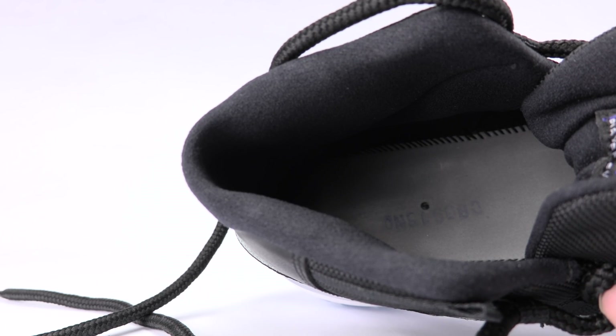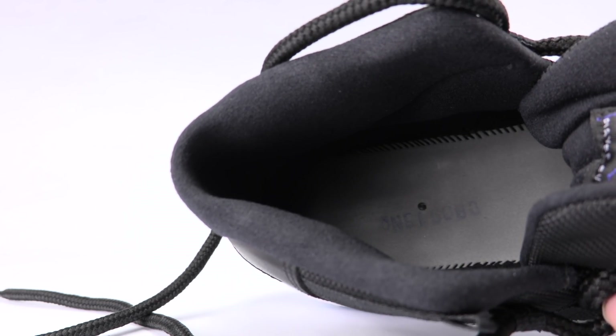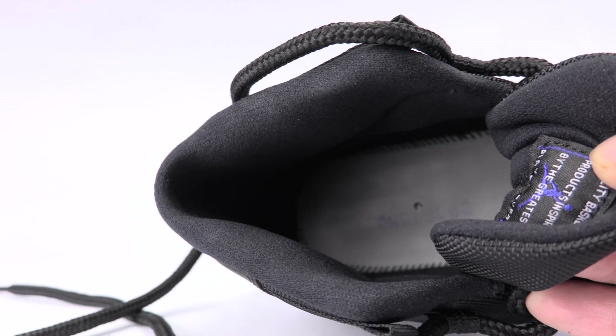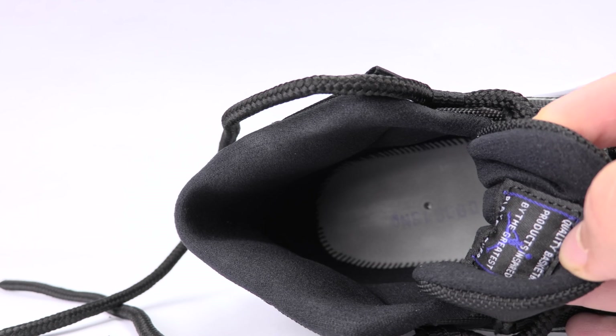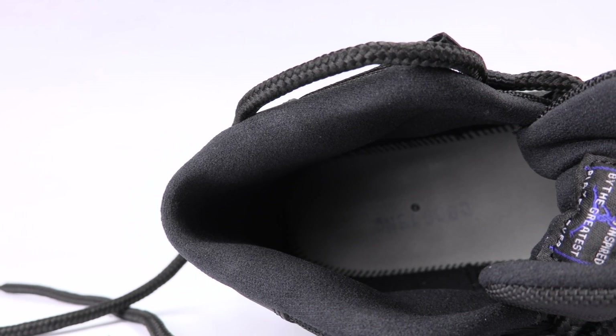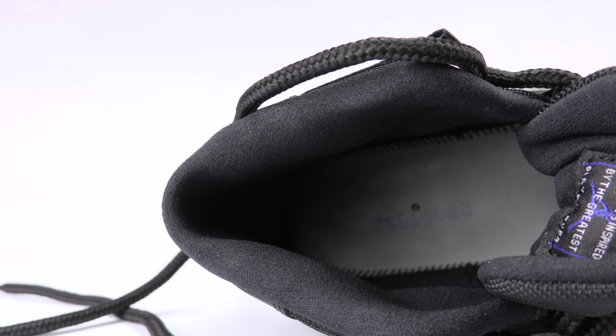On the insole, what you're going to notice on the authentic pair is the stitching on the footbed. Basically, the stitching is going to be a lot closer together, as you can see. I'm trying to give you the best angles possible because it's really hard to get in there.